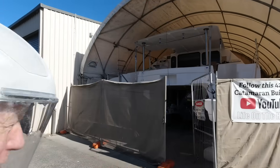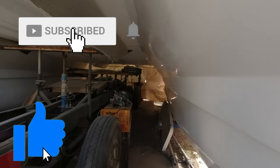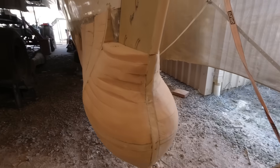Welcome to this week's Life on the Hulls. It would be very easy to forget the out of mind, out of sight aspect to a thousand parts of this build. But the bow modifications just can't be forgotten. These mods went on for a number of months as I got easily distracted into other more interesting aspects of the project.